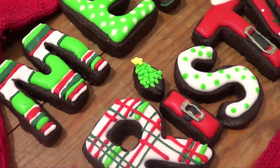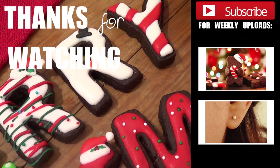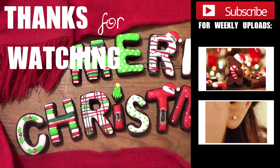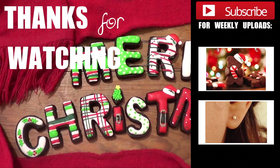Don't forget to tune in next Friday or next weekend for the word Christmas. Don't forget to give this video a thumbs up, subscribe so you can see the other part, and thank you so much for watching. I'll talk to you later — bye guys!